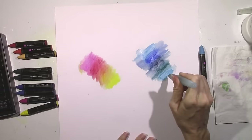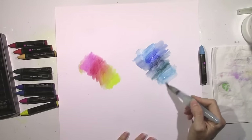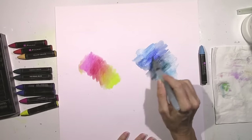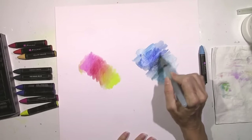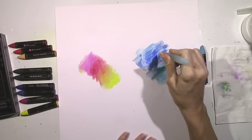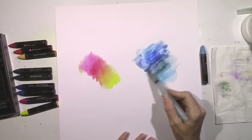This was my first time using these and I filmed this so I could show you guys just how they look, the consistency of them, and how they blend with water. You could use a regular paintbrush and water — you don't have to have a water brush. They just kept blending.